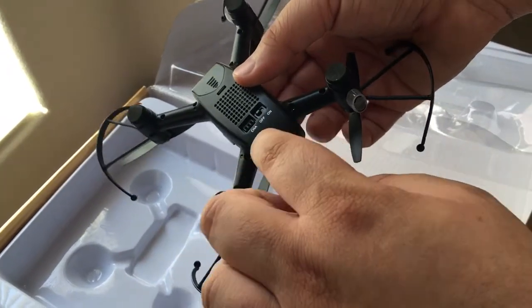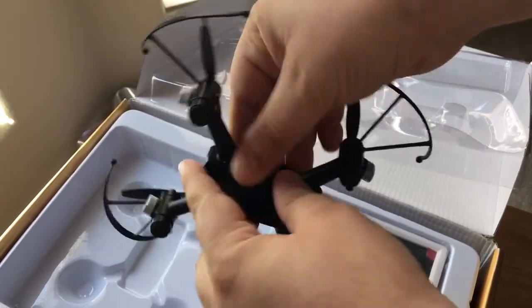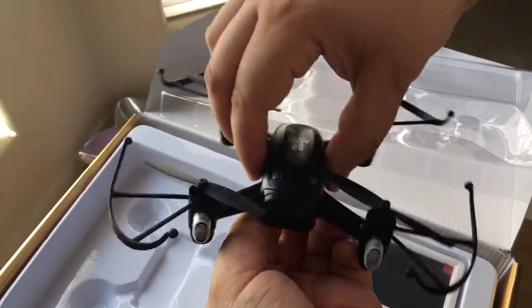There's an on and off switch, channel switching, and a compartment where the battery goes, right here. So that's the drone.